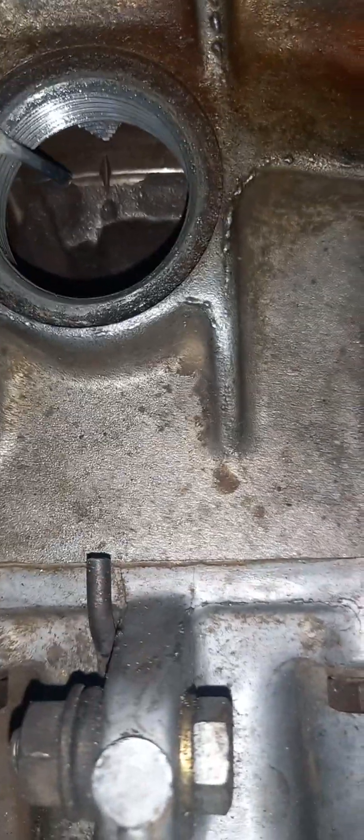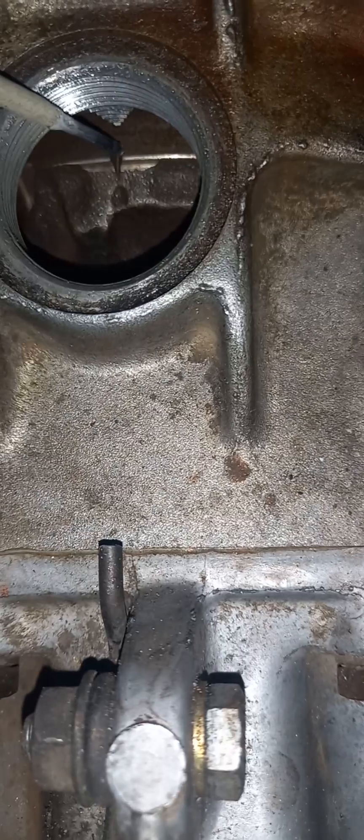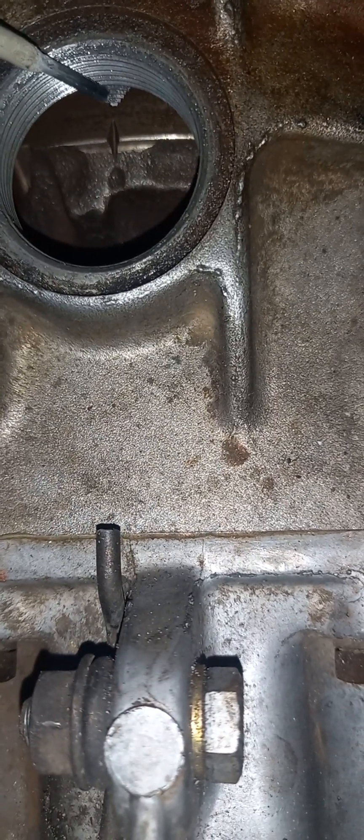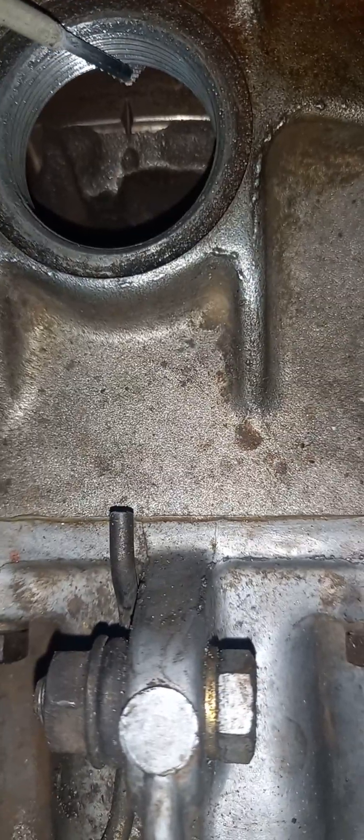As you can see here, this notch cut out on the flywheel must be in line with the V over here on the bell housing.